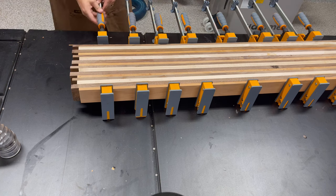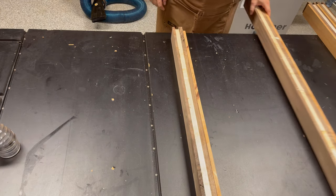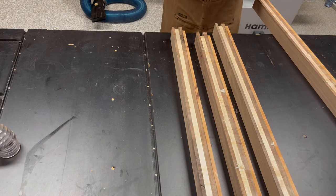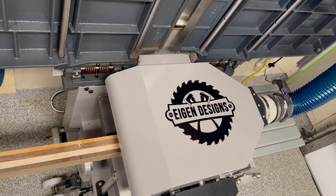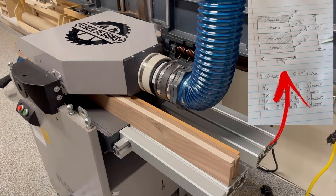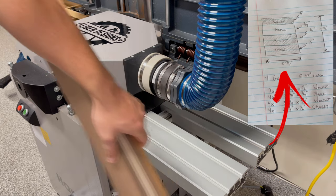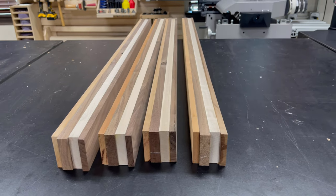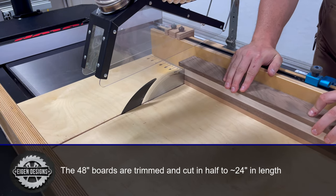After letting the glue dry overnight I took the laminated boards out of the clamps. Two of the boards were stuck together so I had to use a rubber mallet to give them a little love tap to get them apart. I then ran each board through the planer, taking a few light passes to remove the excess glue residue. The boards were designed to be a quarter inch wider than tall to allow for this additional planing. At this stage the boards are still 48 inches long, so we're going to cut them in half into 24-inch segments.